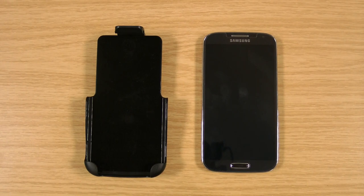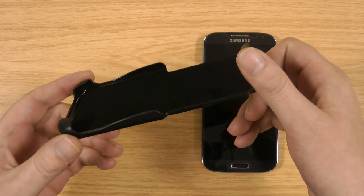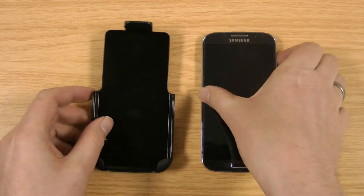Hi, I'm Ollie. In this video I'm going to be taking a look at the CDO holster clip for the Samsung Galaxy S4. This holster is designed to be used with the Samsung Galaxy S4 with no case on at all — naked, as it's sometimes called.